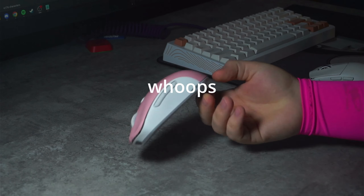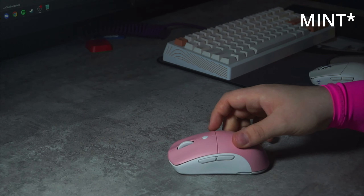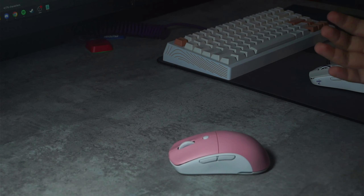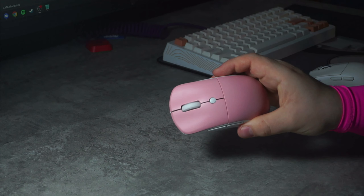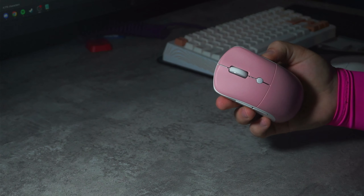I currently have the pink and white config, but my second favorite out of the bunch is definitely the blue and white. They have absolutely nailed this blue and it looks really great in person. The shells themselves have a surprisingly good coating and aren't showing any real signs of wear overall, but they do show fingerprints sometimes, so keep in mind you'll have to wipe it off eventually.